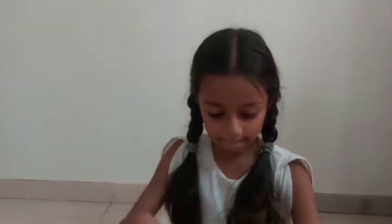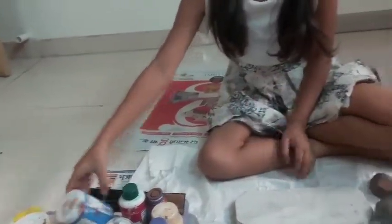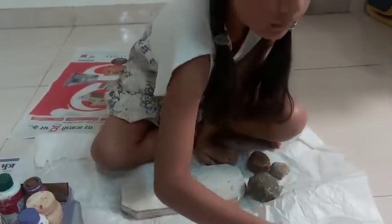Hello friends, my name is Anubita. Now we will make one stone art. We want wooden oval shaped stones, colors, and water and glue gun. Let's start now.